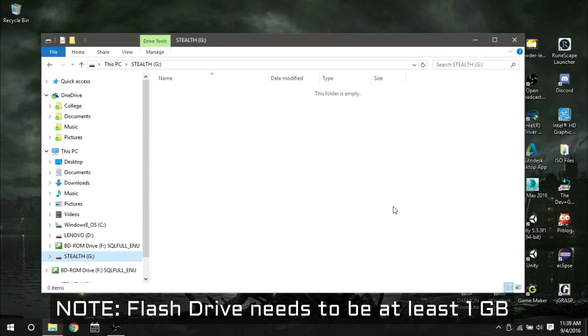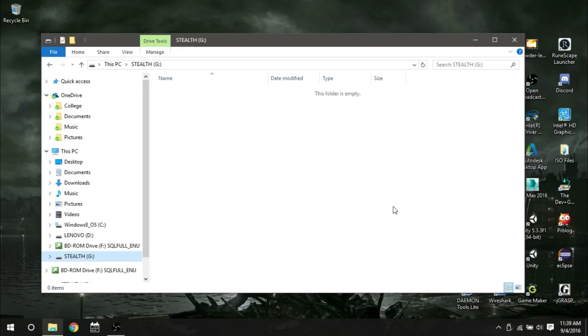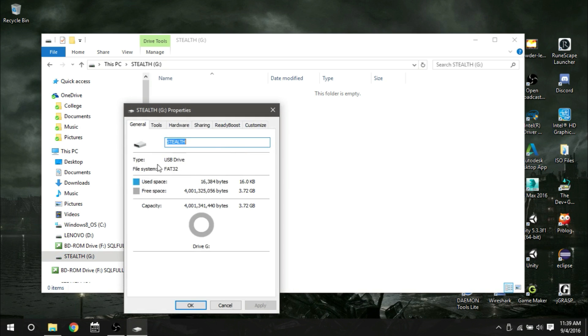Now we're going to show you how to install the software you'll need for your PS4 once you change out the hard drive. Take one of the flash drives — the one that doesn't have your save data on it, since backing up is optional. Put it into your computer and find it in Windows Explorer. Here mine is named 'Stealth' — just open it. Notice there's nothing inside. You're going to want to check the properties and make sure it's formatted as FAT32.